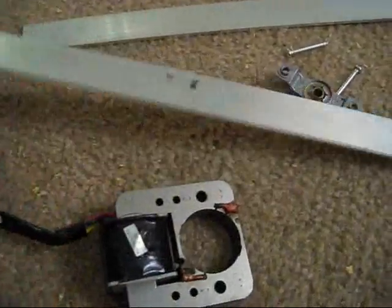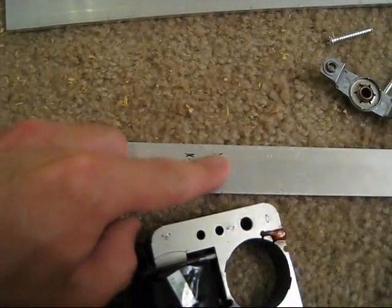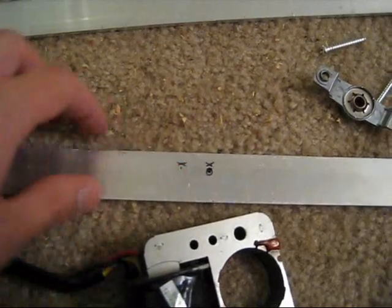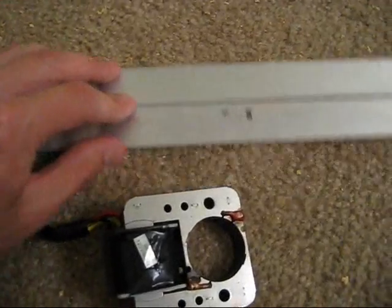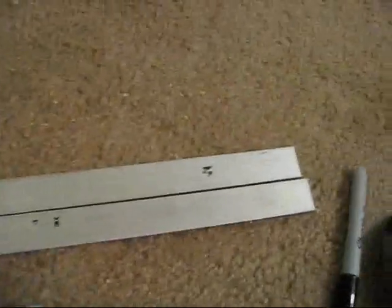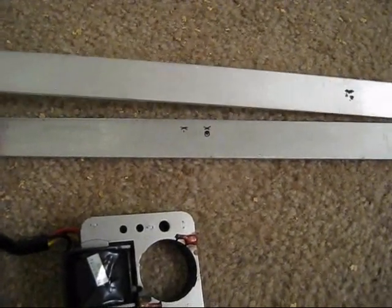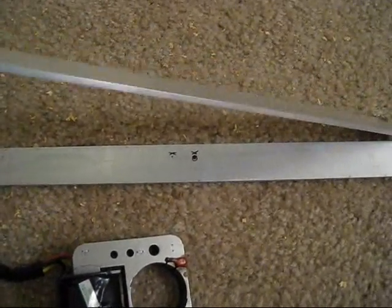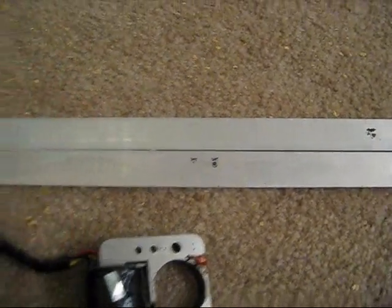Measured out about halfway — I'm not too exact on it, as long as I get these crosses right here where the holes are going to be. As long as I get those the same on both pieces of aluminum braces, I'll be okay. The nice guys at the hardware store cut them up for me, and hopefully they won't vibrate or wobble too much. They feel pretty stiff.